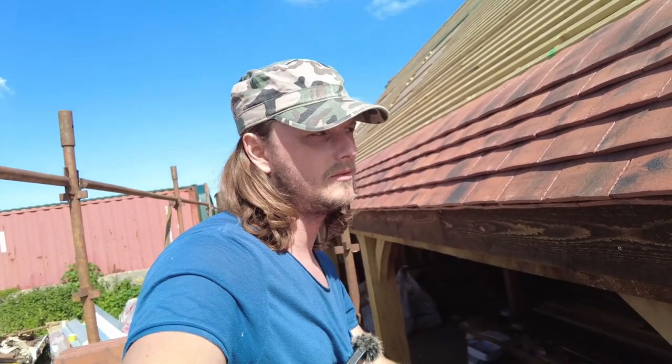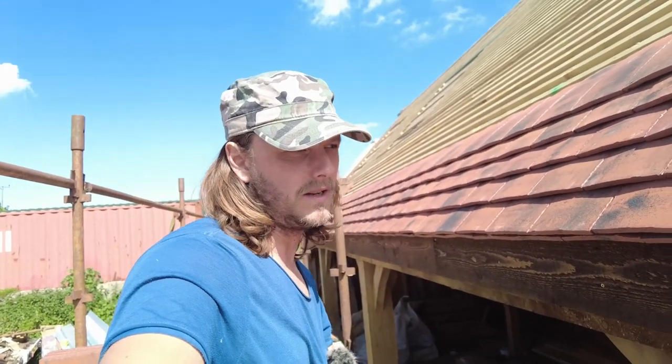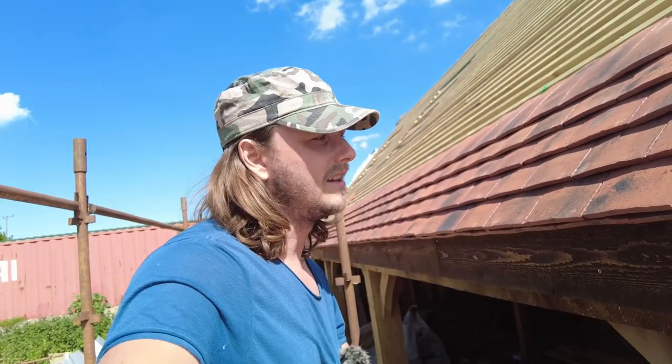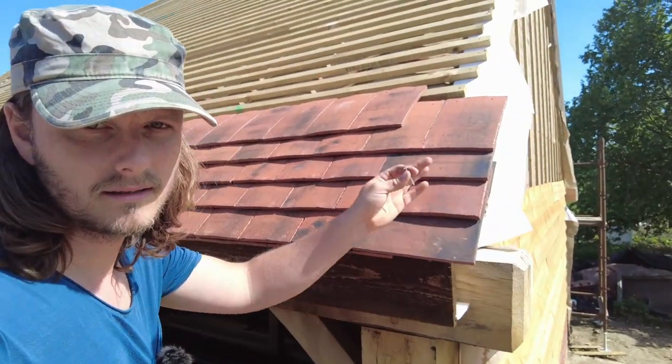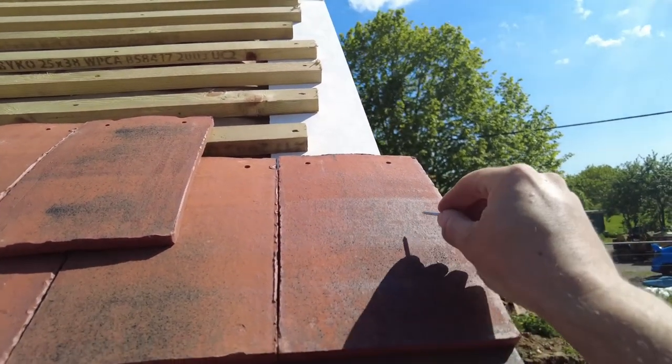I went down a bit of a rabbit hole last night trying to figure out what to do. I clicked on one of Rhodian Build's videos where he was doing his roofing — everyone ripped into him, but if you're a roofer who wants to come do it for free, contact me. Reading a comment below, someone said you shouldn't cut the verge tiles, you should cut tiles inside the roof — so wherever you need to, not right at the ends.